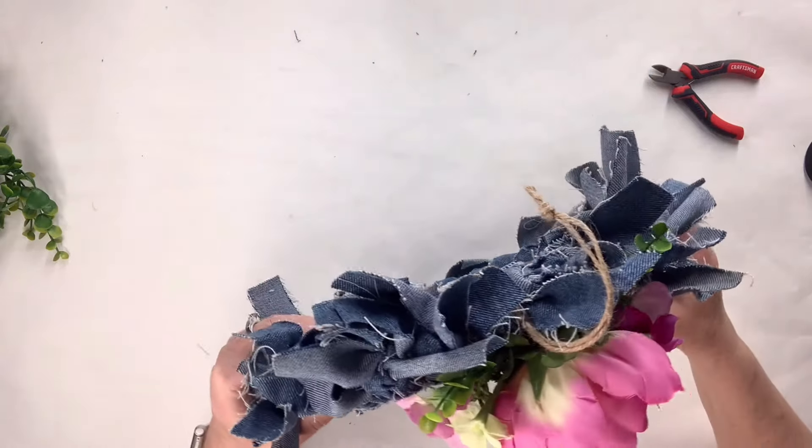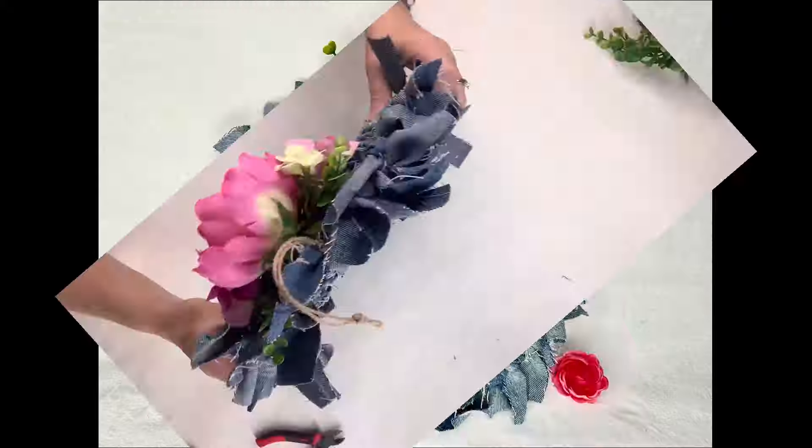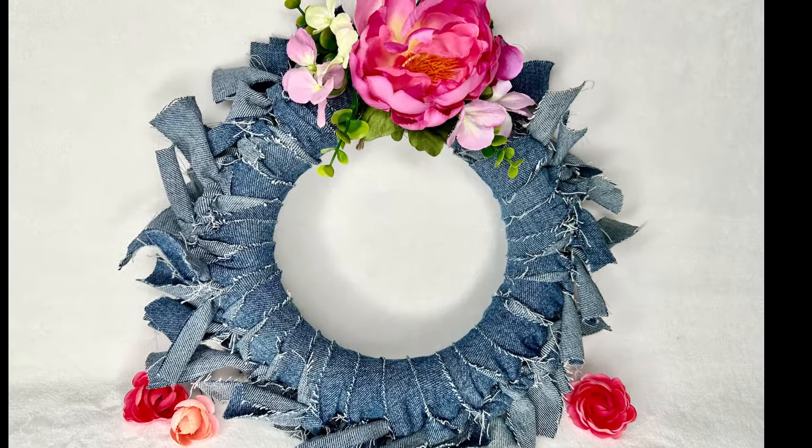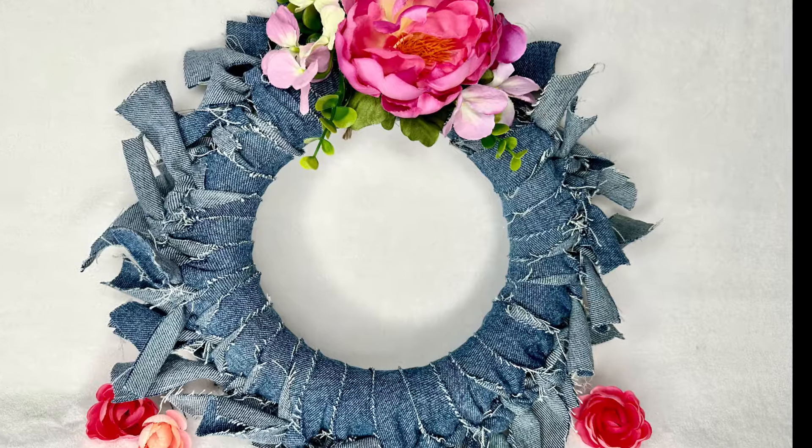Have you guys ever used jeans to craft? I've got these jeans and I think I'm going to add a few projects on my channel with jeans just to show you what you could do, like a trash to treasure. Anyway, I hope you like them.